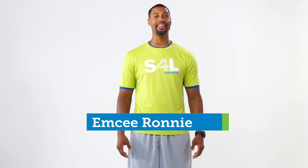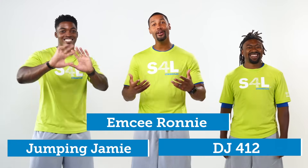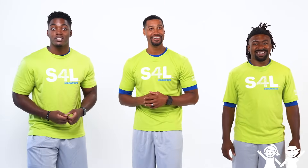Hey everybody, my name is MC Ronnie and I have DJ412 and Jumpin' Jamie with me. We are the Strong for Life Challenge Team. We're gonna lead you in a Strong for Life Brain Break activity. Brain Breaks give us a chance to get moving and get some of our energy out. By doing something active we are recharging our brains and body so we can get back to focusing and learning. Let's get started.